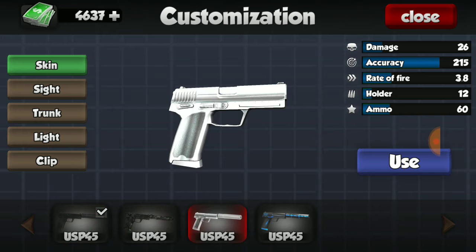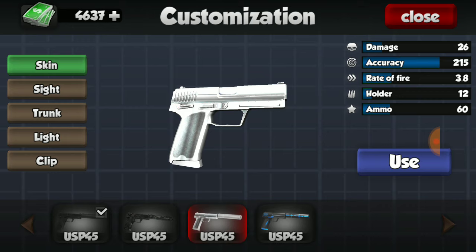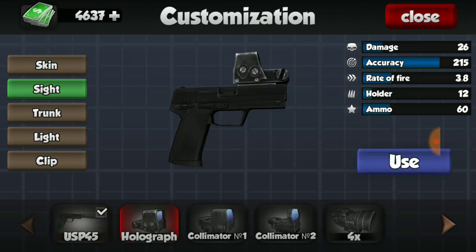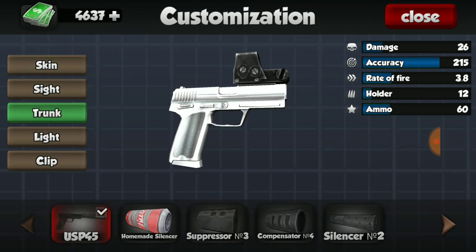I do have all three skins, but for the purpose of this video let's use this x-ray one because I rarely ever use this one. All three skins look nice actually — I like the camo one the most, but today we're going to use this one. We also have the sight, but these two things do not affect stats.